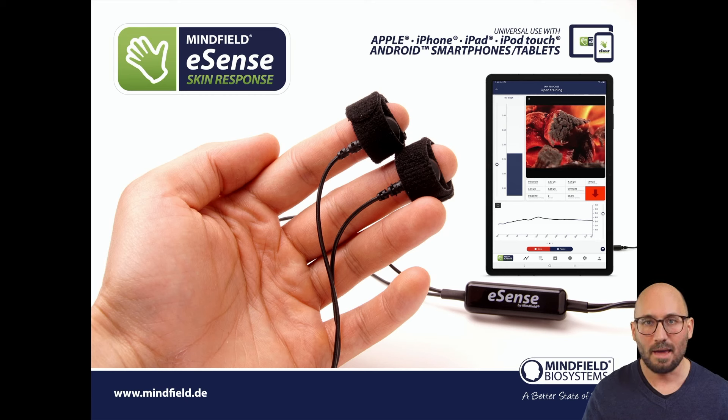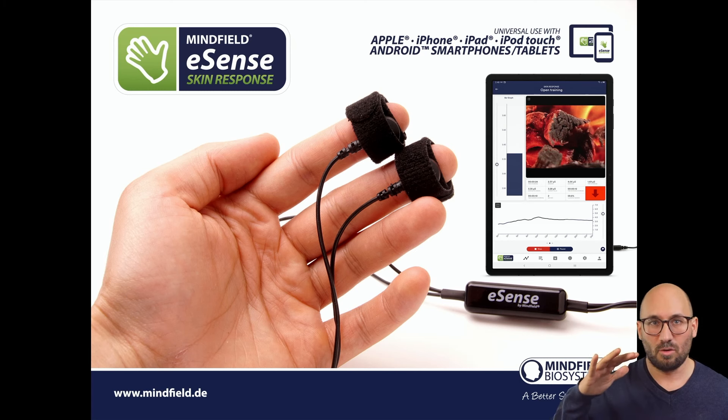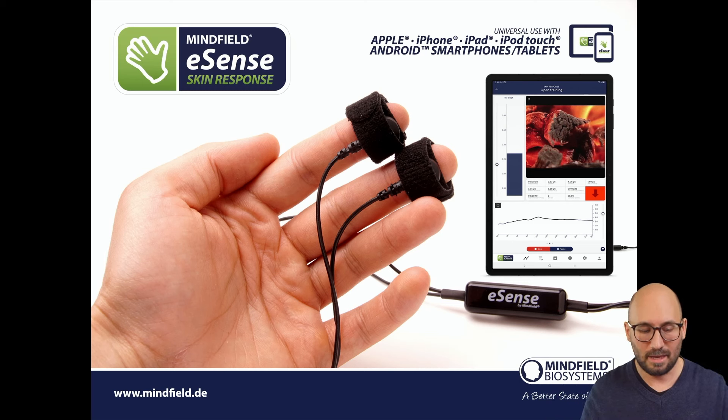In the app you get your skin conductivity measured and feedback directly to you as a curve, a bar chart, or a video that you can choose and modulate with your skin conductivity. When your skin conductance goes up because you are more stressed and excited, the curve and bar chart go up. Usually you want the skin conductivity to go down, as lower conductivity corresponds to less stress.